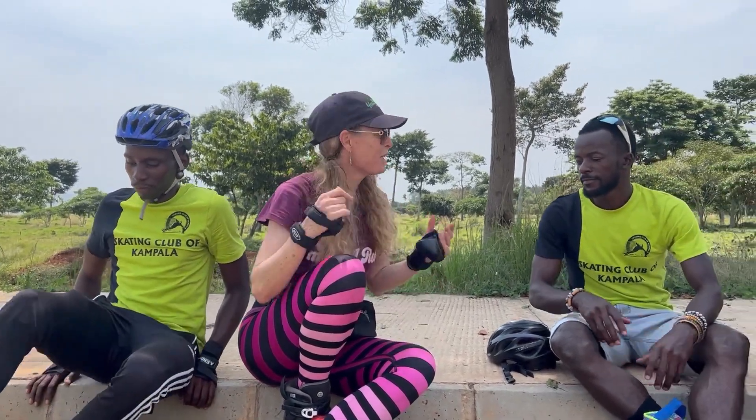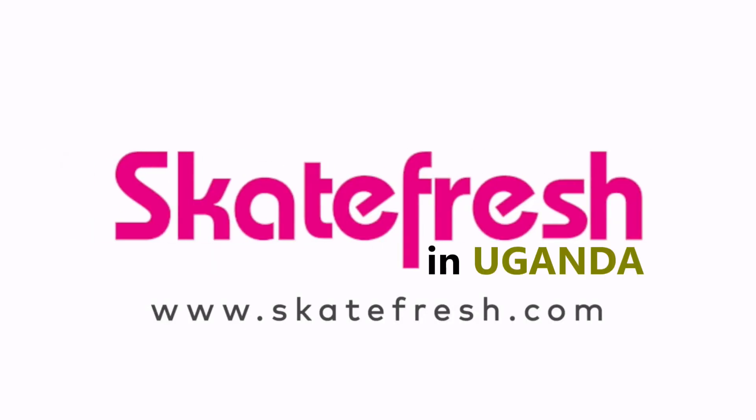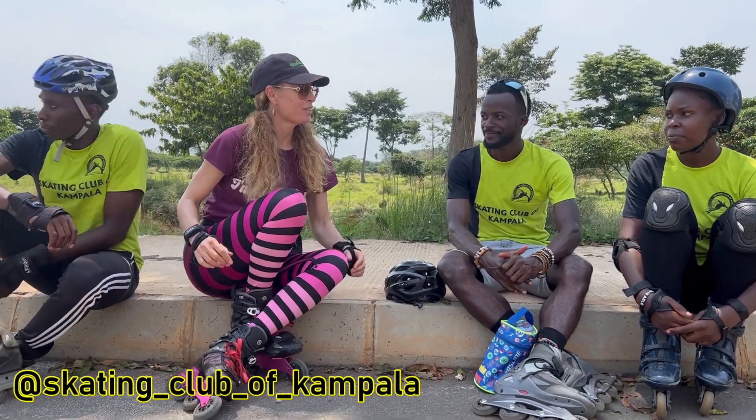Hi, I'm Asha from SkateFresh. Welcome to Uganda. I'm here with the Skating Club of Kampala. We're just going to do a quick Q&A and see what questions they've got.